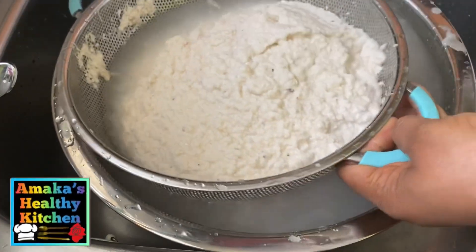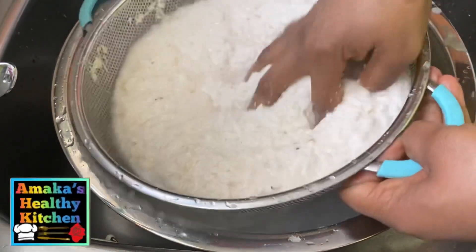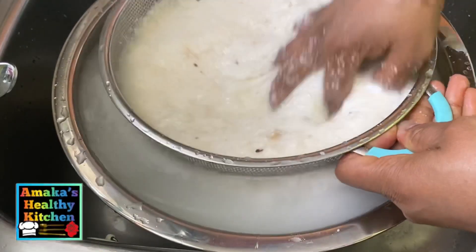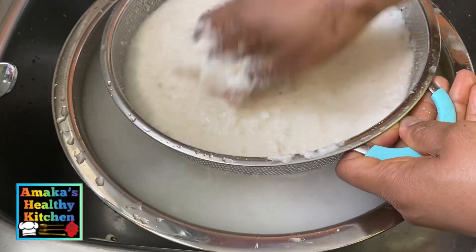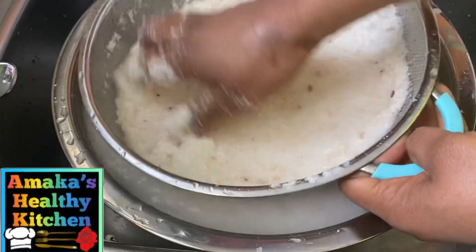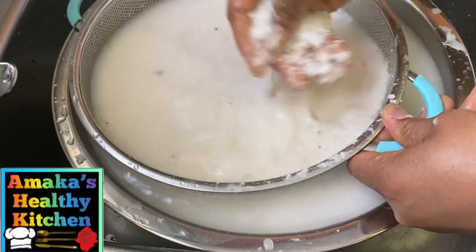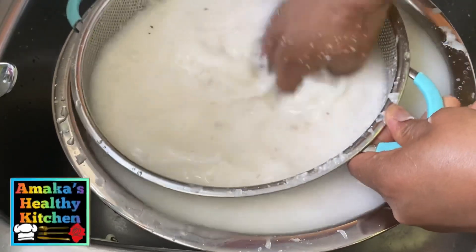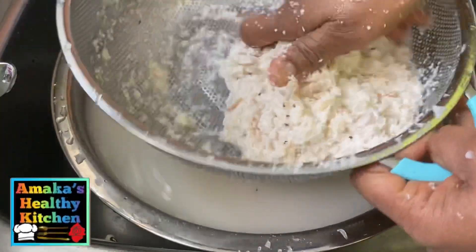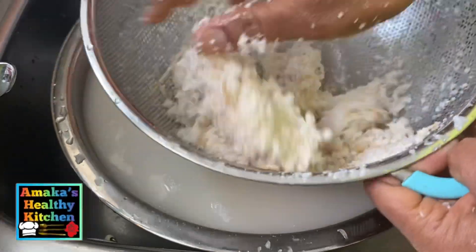After blending, I'm just going to pour this into my sieve. I'm straining this carefully — I'm not changing the water, just using the same water. I want to appreciate each and every one of you. If you are new here, you are highly welcome. Thank you so much. These leftover bits are just chaff and I'm going to be throwing them away — you don't need these parts.